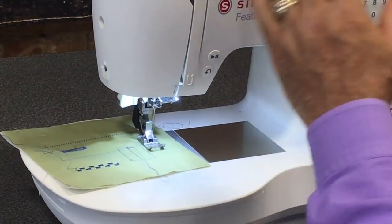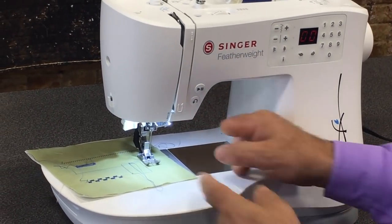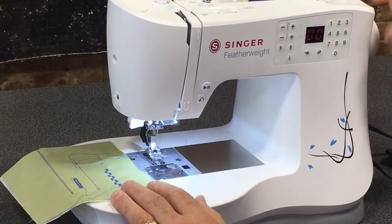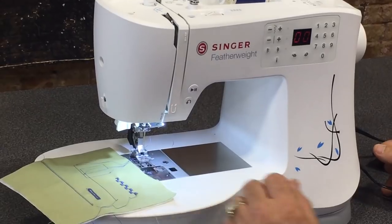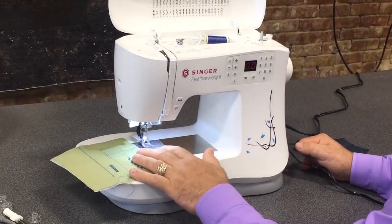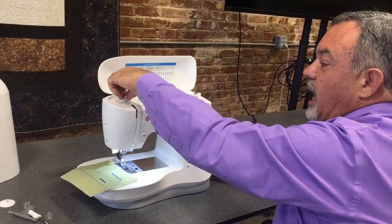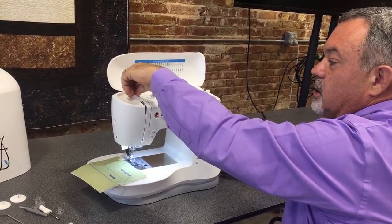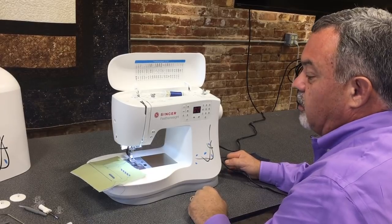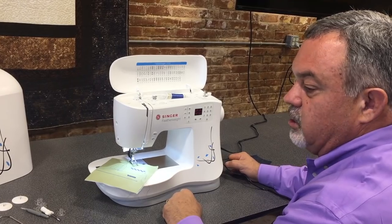One of the beautiful things about a computerized machine is that whenever you sew, the machine stops at just the right place with the needle up, so you can always release your fabric — you never have to grab the hand wheel. Also, even with the IEF, you have a dial to adjust the amount of pressure put on your fabric, which is a wonderful feature of the Singer C240.